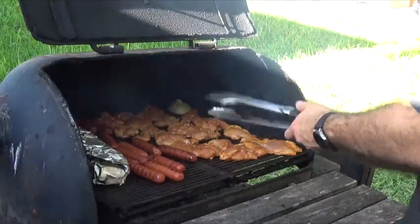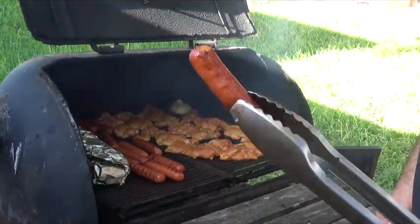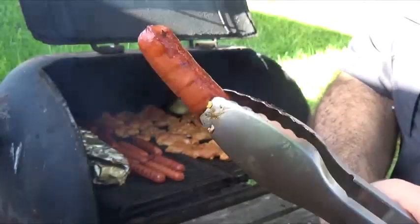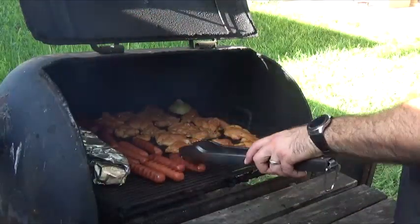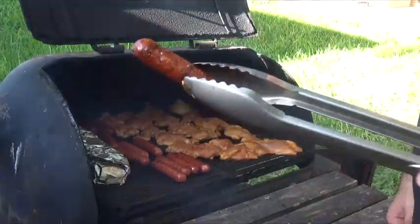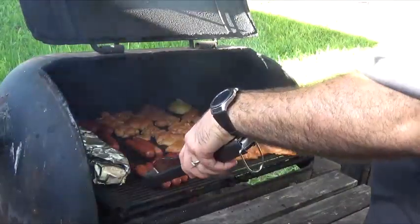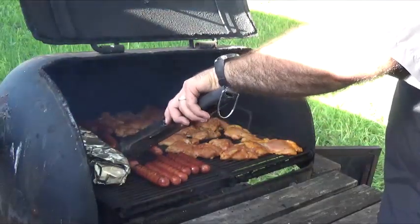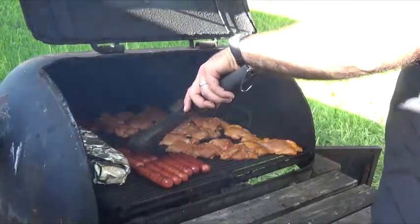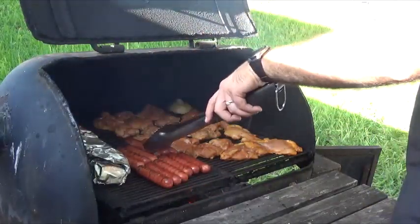It's time to flip the chicken for the first time. Off camera I've been turning the sausages — notice how here one side looks very well done while the other still looks like it just came out of the package. You want to avoid that by continuing to turn them. Here's a prime example of leaving it too long — the difference in coloration is very evident. One of the beauties of smoking outdoors is some people want that little charcoal char, but there's a difference between having grill marks and it actually being burnt.